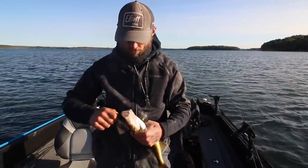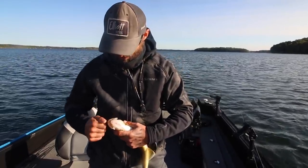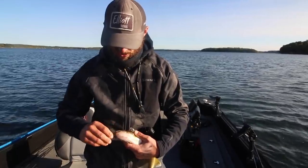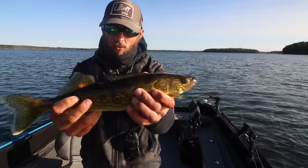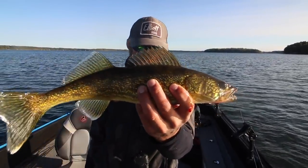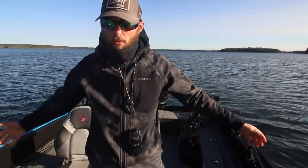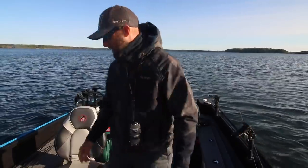I had intentions of filming something totally different today and we're just rolling with the punches. I fished for these two fish for an hour to catch two 17-inch walleye, but we'll take it. So what else we're going to do today — we are doing something totally different and we are not going to waste the day.